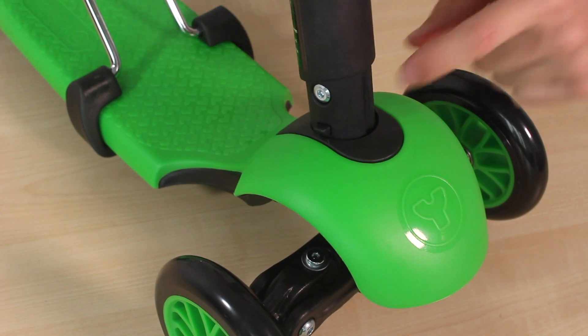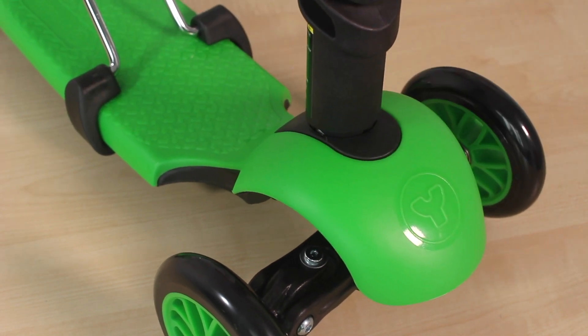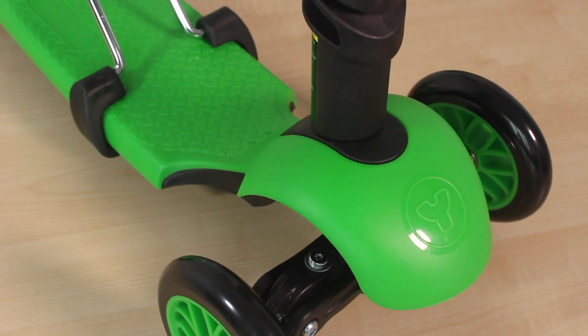Line up the end of the handlebars with the hole at the front of the scooter. Press on the two back clips to gently push into the base until the handlebars securely click into position.